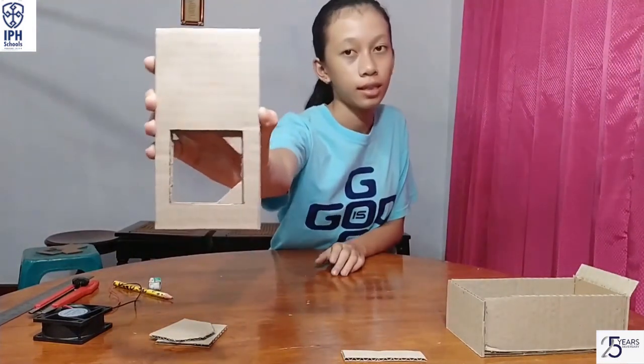Next, cut the cardboard into another rectangle which has the same size as this. Then peel it until it has only one layer left, like usual paper. Afterward, make holes in this layer using a sharp instrument. But here I'm using my compass, like this.